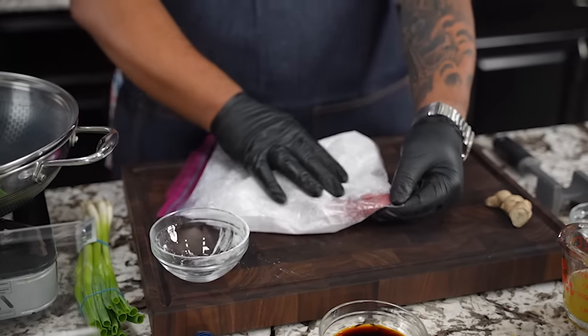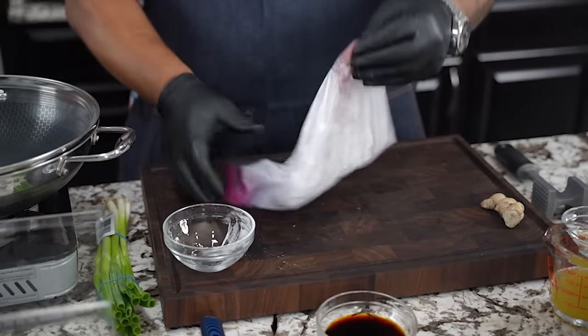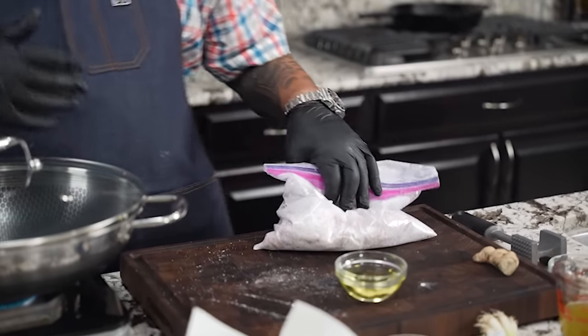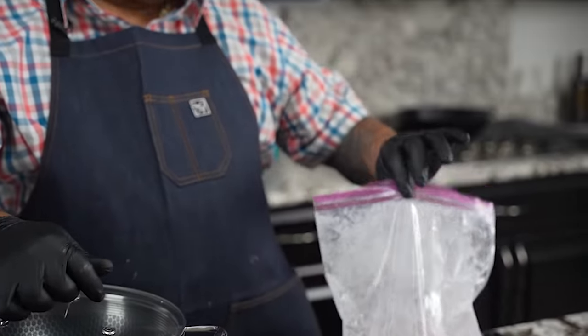One thing I like about using the plastic bag is you can see what's done and what's not. After you finish coating, there's another step: the cornstarch we put on the beef is also going to help thicken up the sauce later.